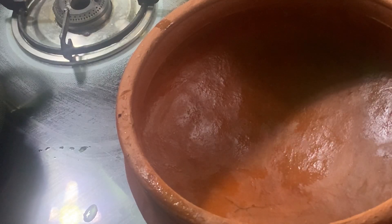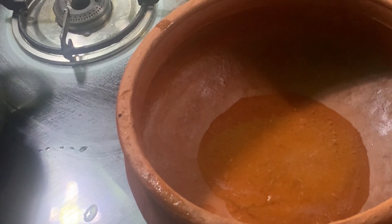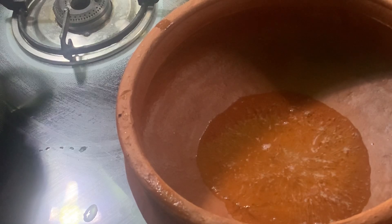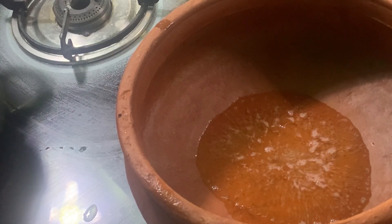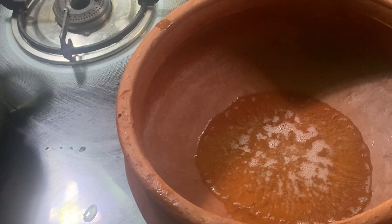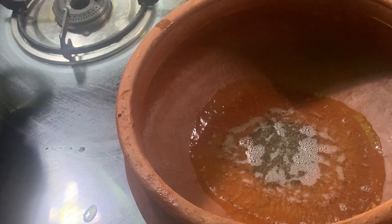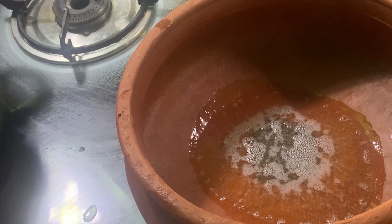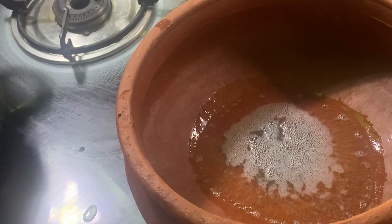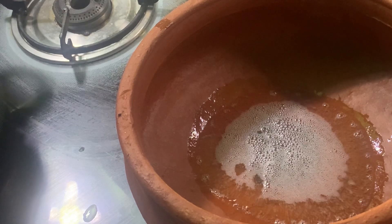Add 1 tablespoon of olive oil. Let blend at 2 tablespoons — add 2 tablespoons of olive oil. Let's put it in the middle of the pan. Let's cut it in the pan.